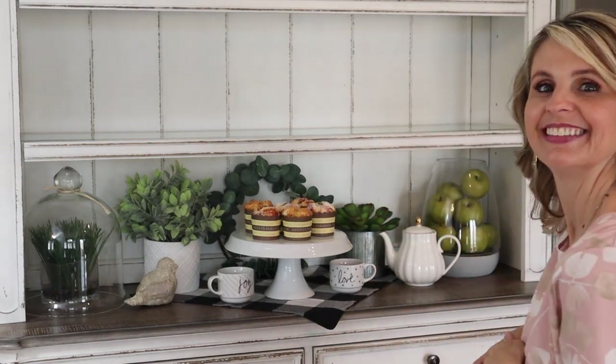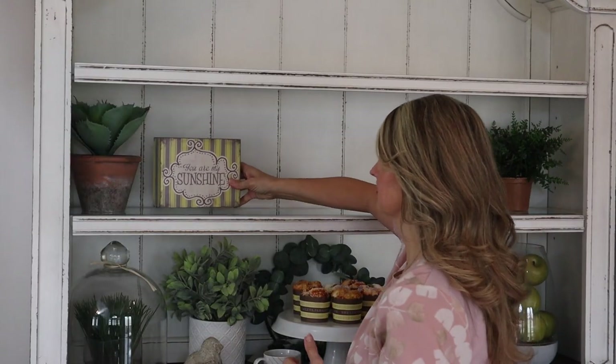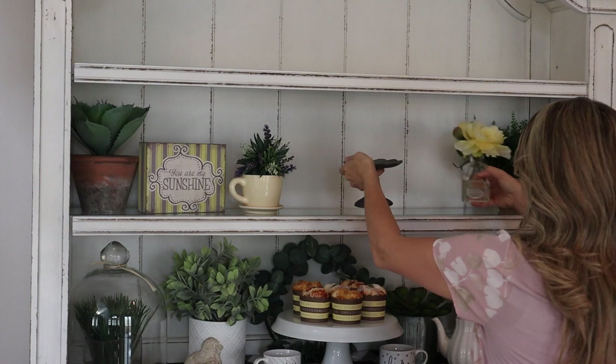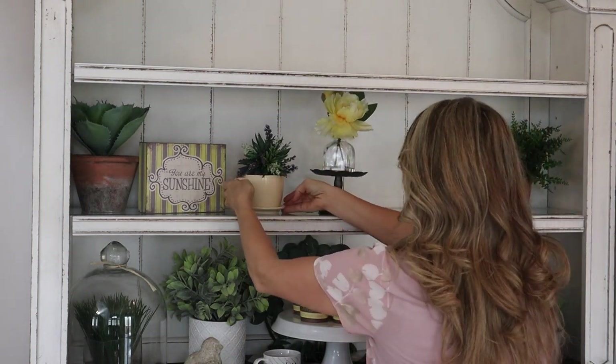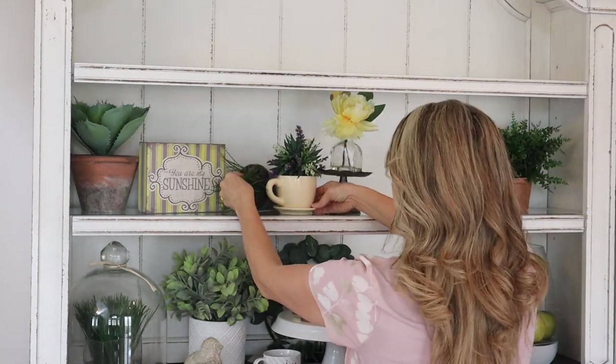Next up for the shelf I'm gonna start off with these cute little terracotta pots on each side — they're different, but that's okay. I love yellow so I think I'm gonna do a little bit of a yellow theme in the middle row here, just because it feels cheery for spring. I just have this cute little tea mug and I'm gonna take one of my cute little flower balls and stick that on top, just to add a little pop of greenery right there.